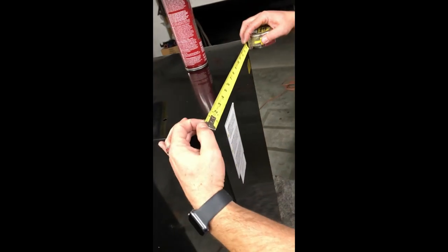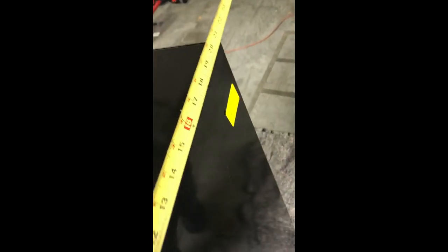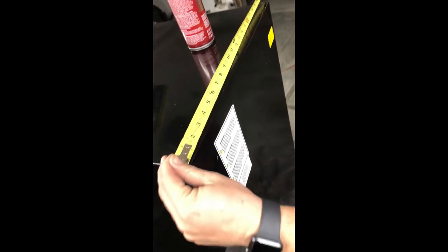Next we're going to do the back. There's a little hole where I place the corner of the tape measure, hold it on that, and measure to the exact same spot on the opposite side, which is 20 and 3/4 of an inch. We'll do the same thing we just did previously.